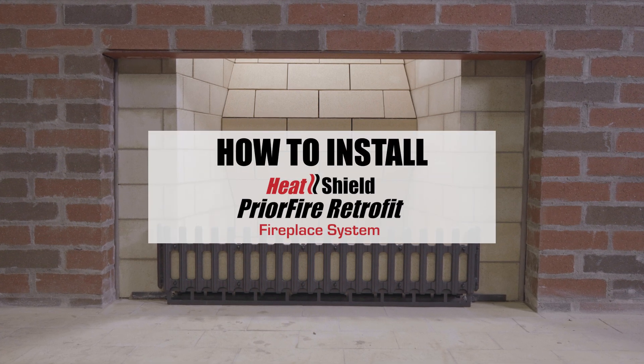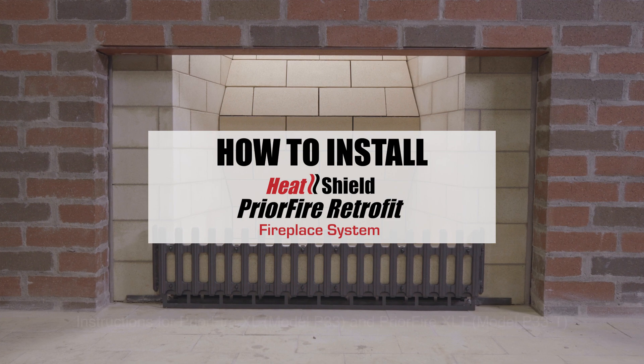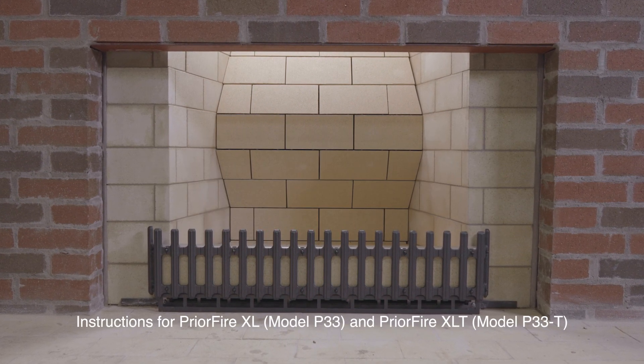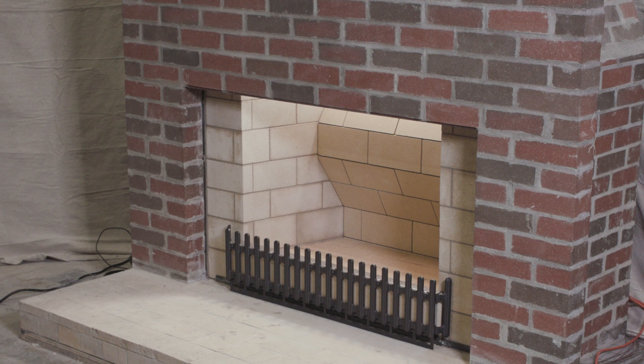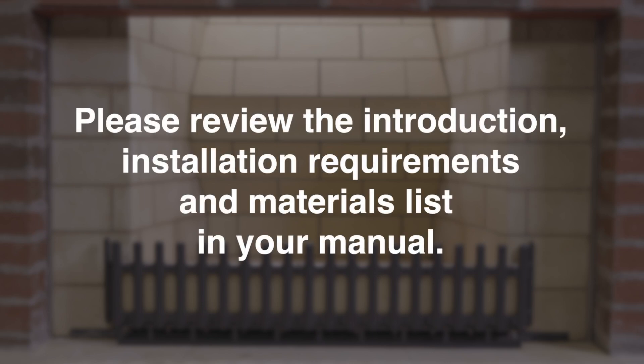This series of videos will guide you through installing the PriorFire Retrofit Fireplace Restoration System. This system is designed to improve, repair, or restore existing masonry brick fireplaces, and can also be used to construct new masonry fireplaces. Before installation, please review the introduction, installation requirements, and materials list in the manual before continuing.